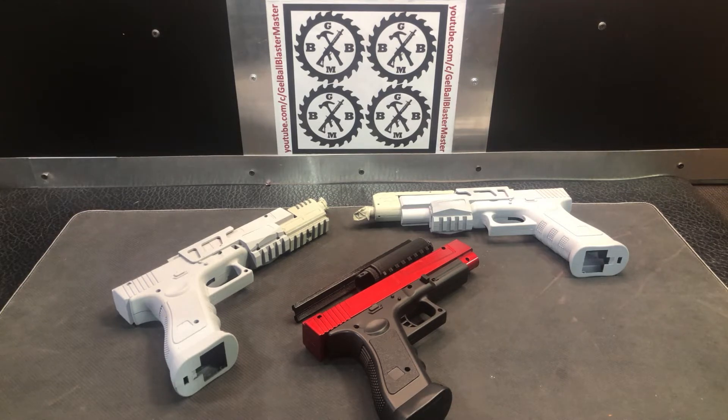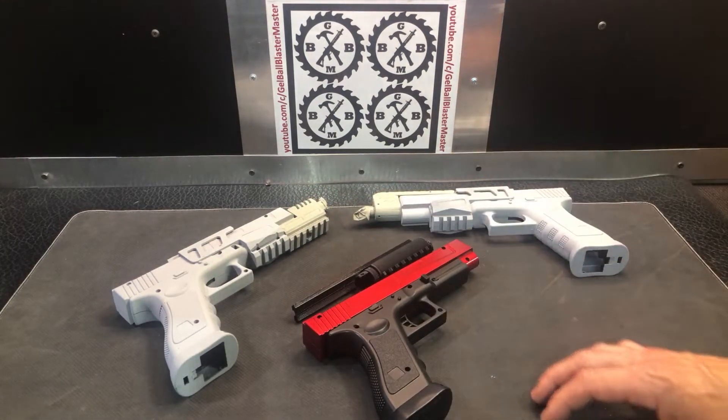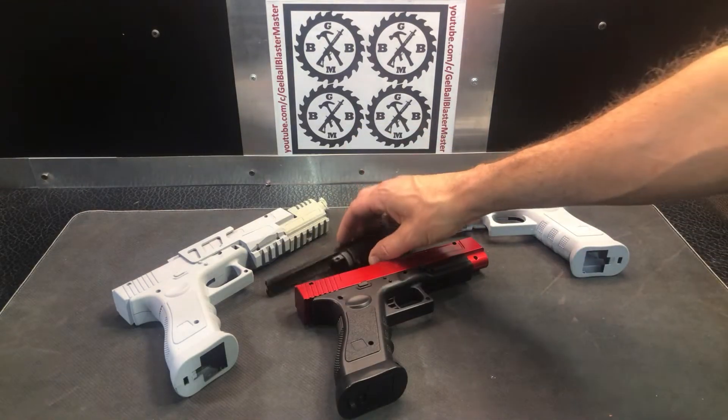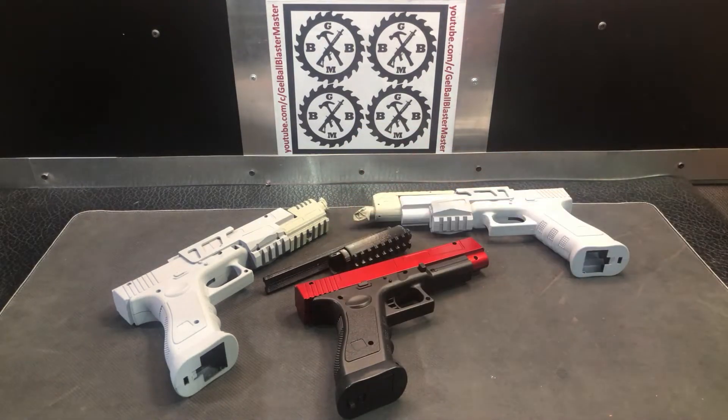What we got here are three different Glock 17 models in different stages of customization. These ones are just primed, this one has nothing done to it yet, and this piece was recently printed and hasn't been primed. So we got some 3D printed parts up here. This blaster can be found on Amazon under Shermery or Aaron Club — both are good sellers I recommend, so you can find the G17 through each of them.